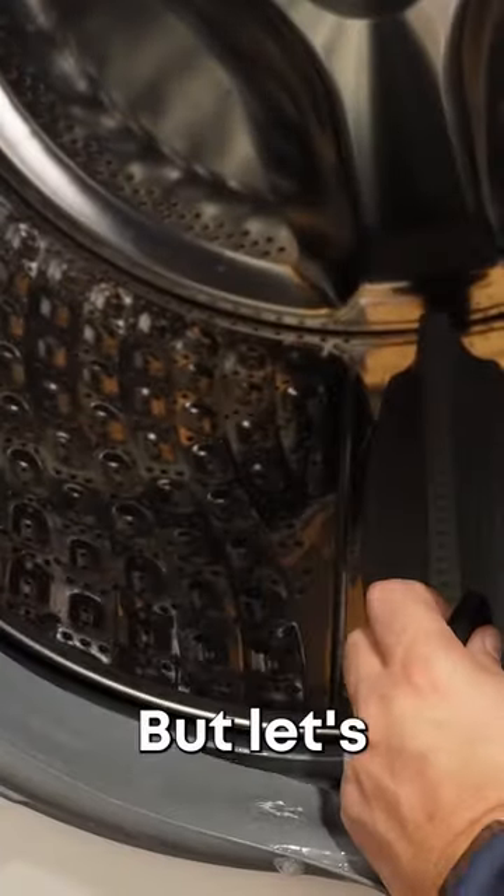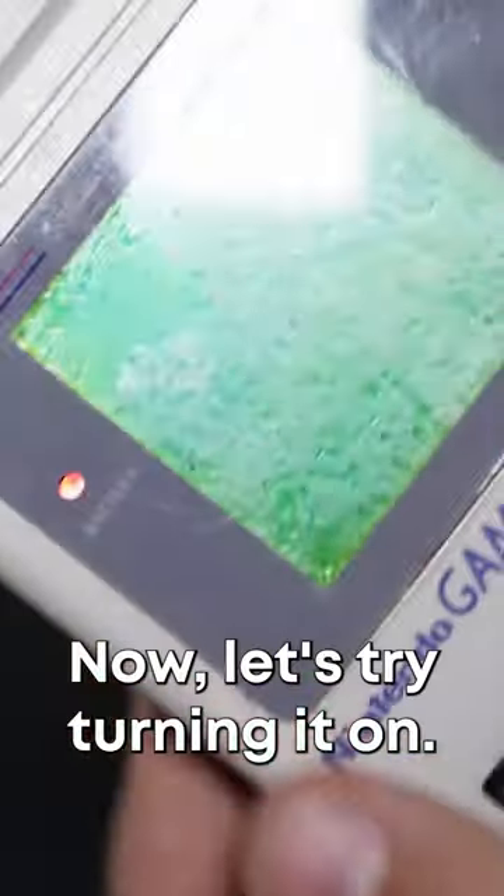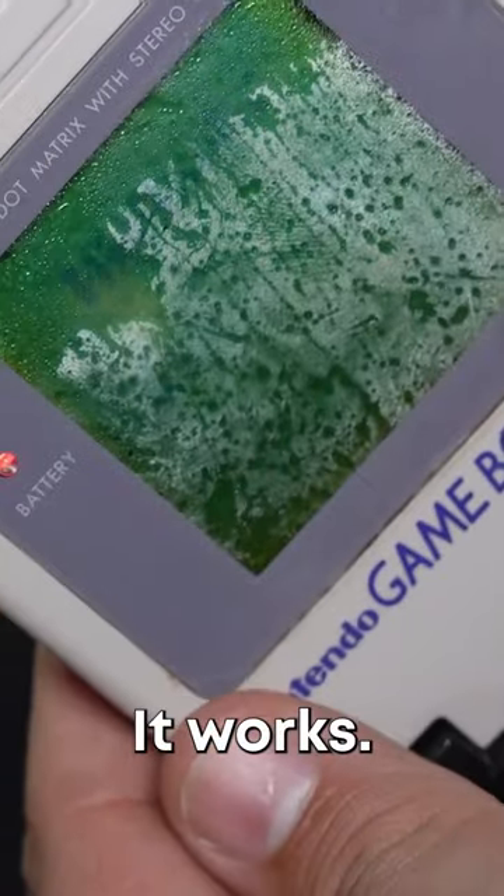Well, even after the wash it's still in one piece, but let's go ahead and warm it up in the dryer for a few minutes to dry it out and try to do this Game Boy a favor. Now let's try turning it on. It works!